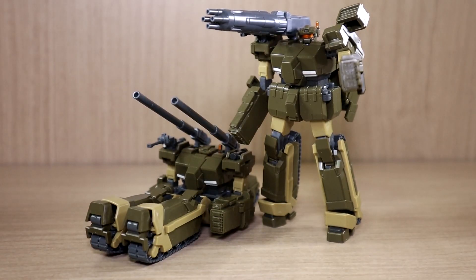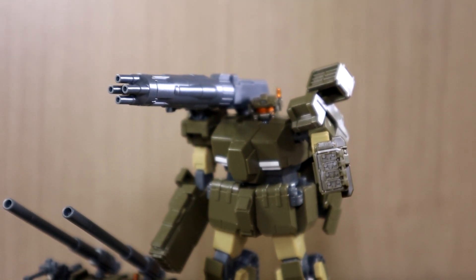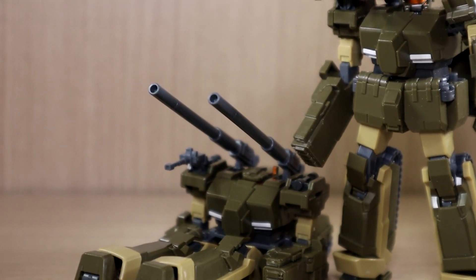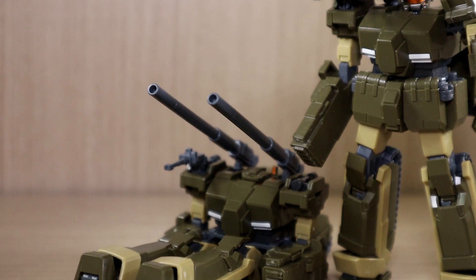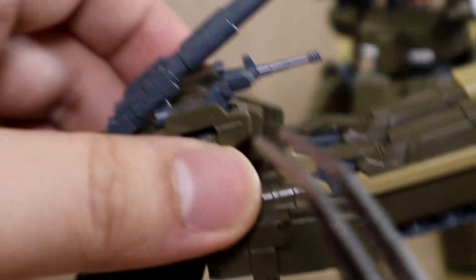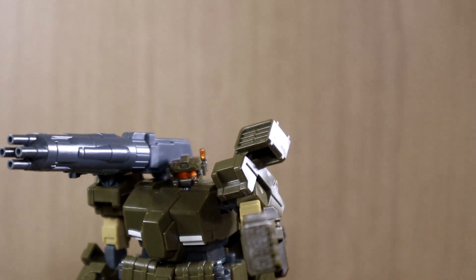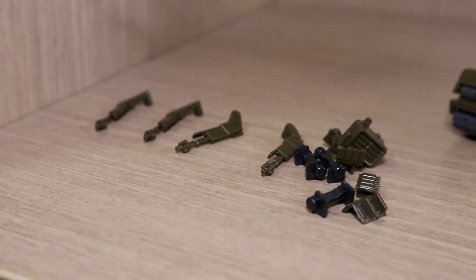Now let's get into the components. You get two options: you can have a double cannon on the mobile suit or one machine gun. According to the manual's front page weapon list, I'm going to guess that's the mega machine cannon, and the typical cannon-looking parts might be the long cannon. There's also something called a machine cannon — my guess is that's this small machine gun right here. You also have a search headlight on the shoulder, which is a pretty good detail.